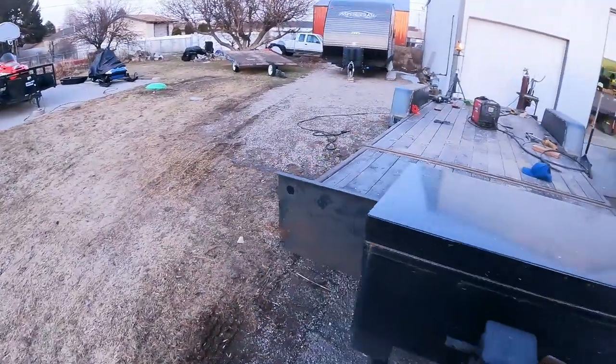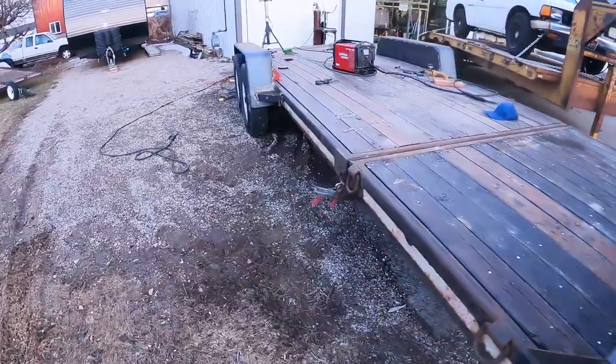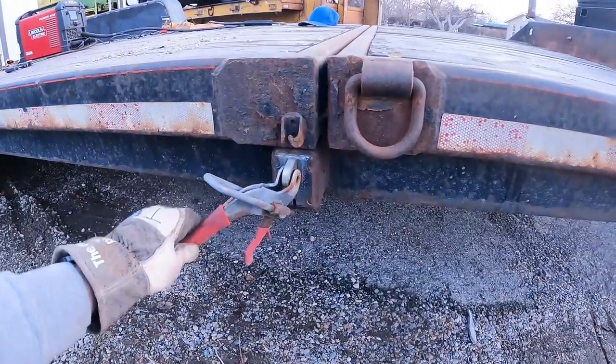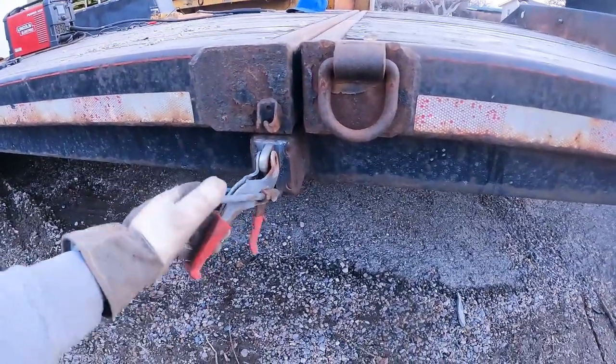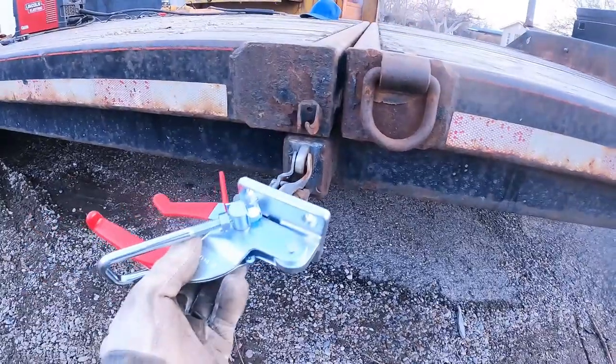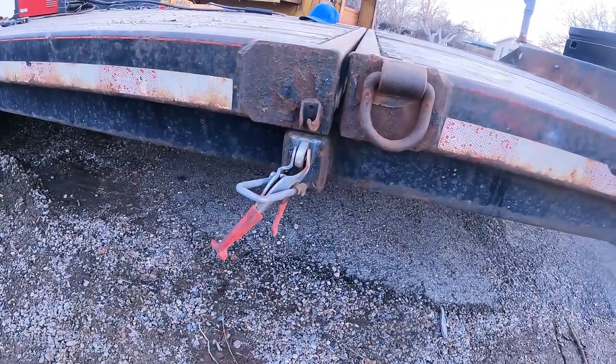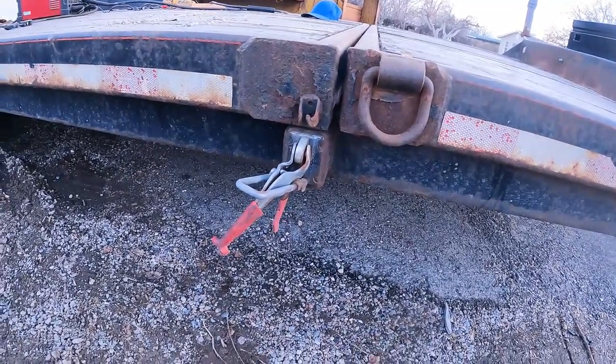But it's getting darker, so before it gets completely dark I want to step onto this portion of the project. As you can see, that latch has seen better days, and we have a new one. I want to get that cut off and get the new one on before it gets dark.